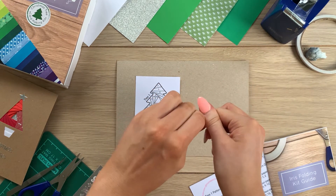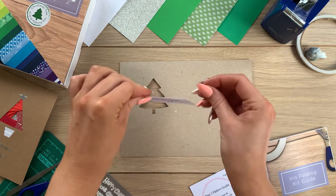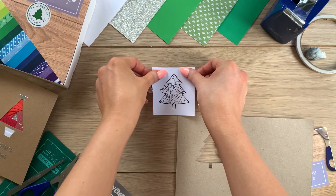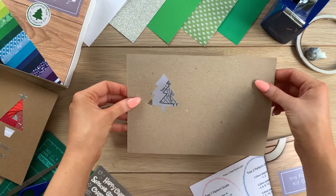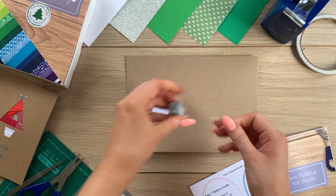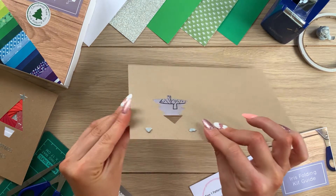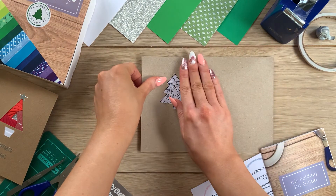I'm using a couple of pieces of blue tack to stick the aperture and the pattern to the table. I'll put the blue tack on the reverse side of the pattern to make it nice and secure so it won't move throughout the iris folding process, ensuring all our paper strips end up in the right place. Then I'll put blue tack on the front side of the aperture with the Christmas tree on the left-hand side.